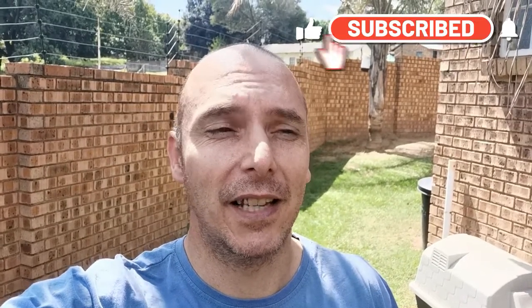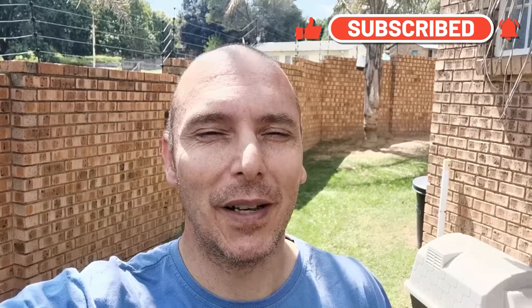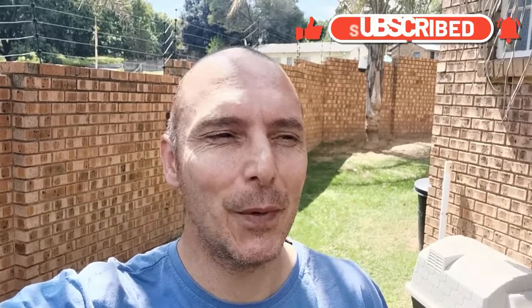Hi guys, and welcome back to my channel. I am proud to present my very first, and probably my very last, stop-motion animation movie. It was a try for me — it took extremely long to do, but it was fun I must say, and I'm actually quite happy with my final product.